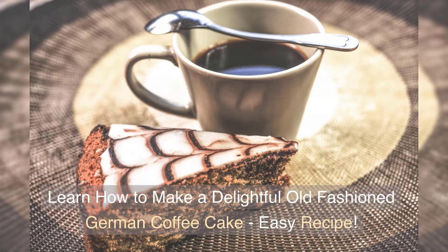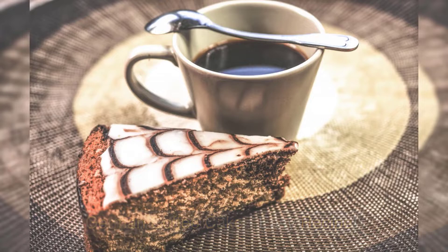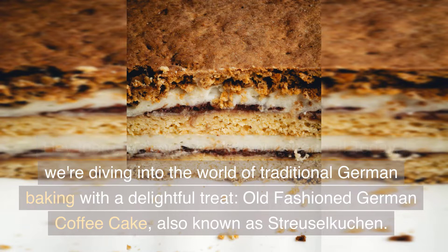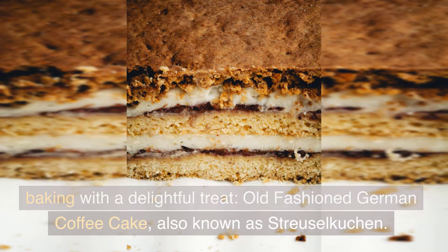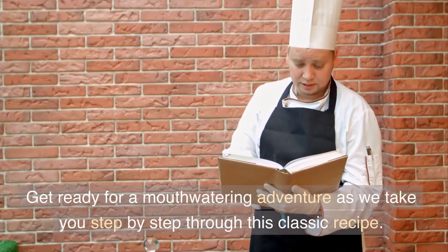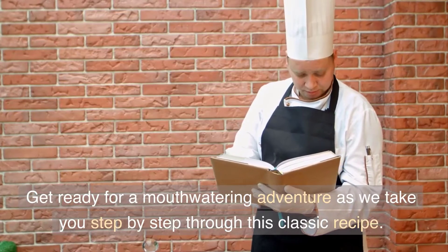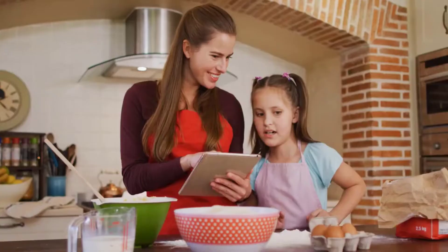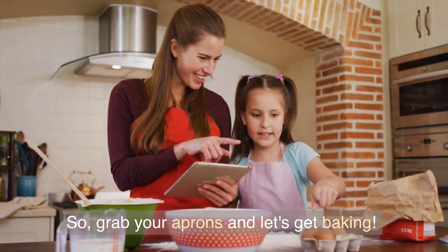Learn how to make a delightful old-fashioned German coffee cake — easy recipe. Hey there, welcome back to our channel. Today, we're diving into the world of traditional German baking with a delightful treat: old-fashioned German coffee cake, also known as streuselkuchen. Get ready for a mouth-watering adventure as we take you step-by-step through this classic recipe. So grab your aprons and let's get baking.